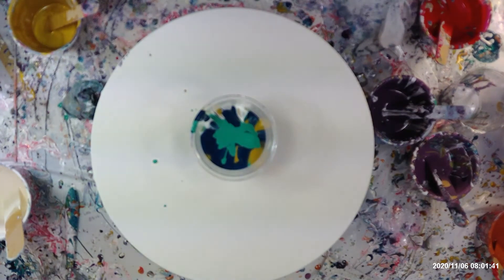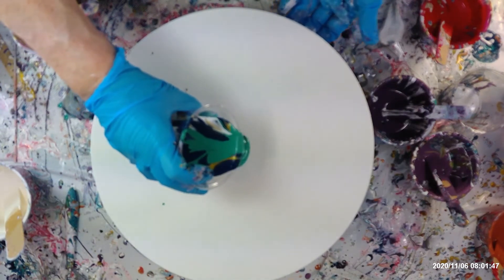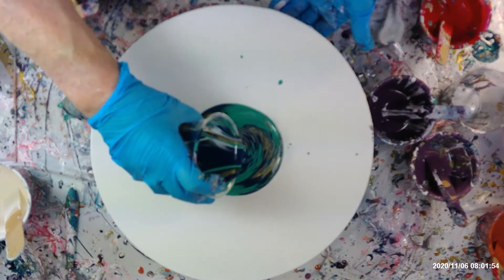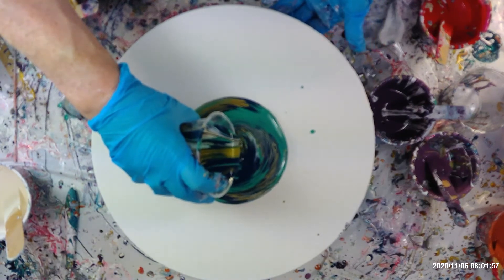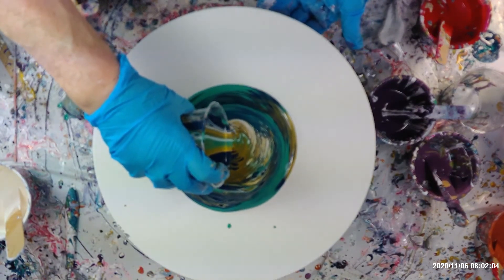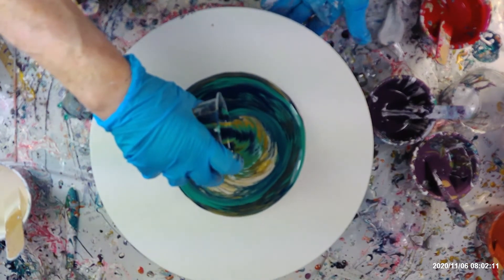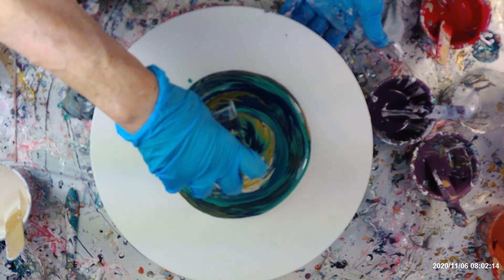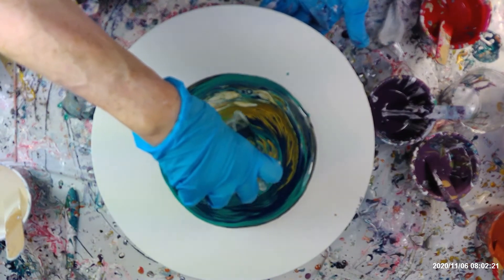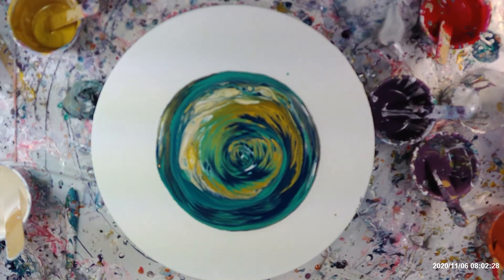So now I'm just going to pour it out in a ring pour. I haven't done one of these for quite a while. That gold is looking pretty there in the middle. That's pretty colourful actually — if they stay that nice when I spin it.